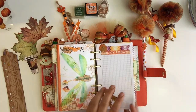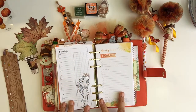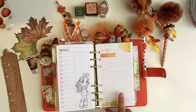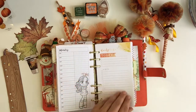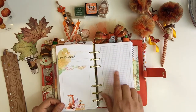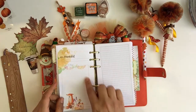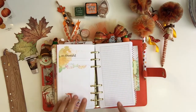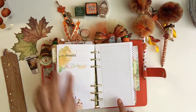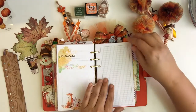I also have two different types of inserts in here: Annie Plans Printables and the Coco Daisy daily inserts — both are daily inserts. The reason I do that is because I also journal in here and I need a lot of journaling space. With Coco Daisy there's not much journaling space for the personal size. Sometimes I get really wordy and sometimes I don't, but I like to have that extra space in case I need it.